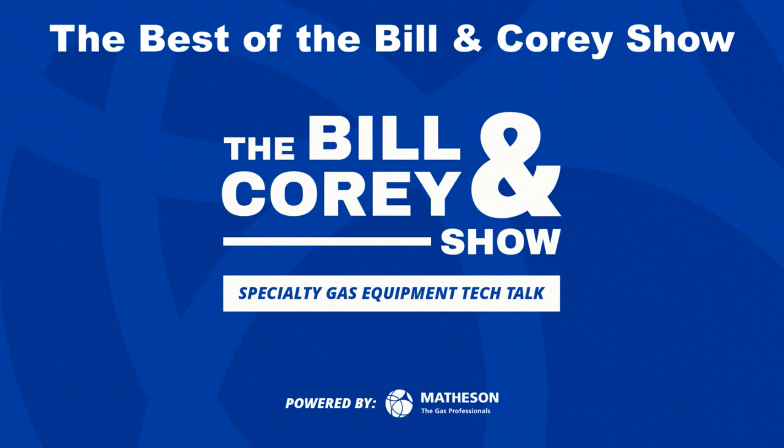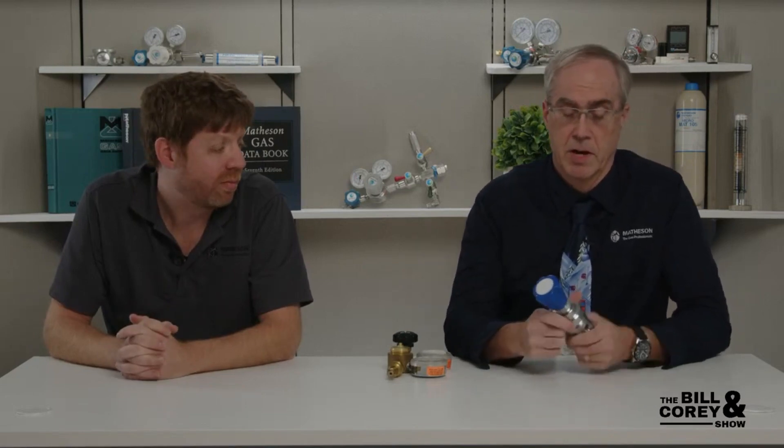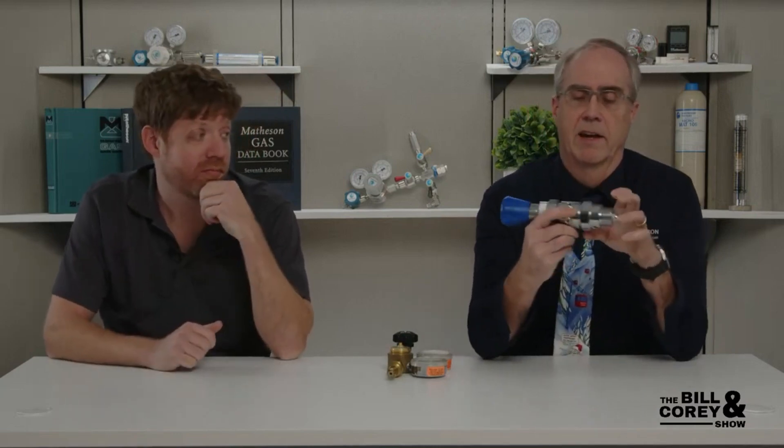Welcome to the best of the Bill and Cory show. We had a customer who had some pressure stability issues with the Model 3030 regulator. The Model 3030 is one of our high delivery pressure regulators. It's typically used on cylinders way above 3,000 psi - we sell a lot at 3,000 - but this one will have 1,500 psi and 2,500 psi ranges. So yeah, when you need that really high delivery pressure.